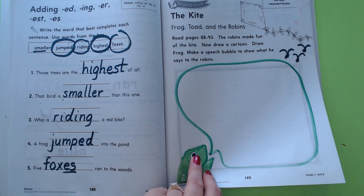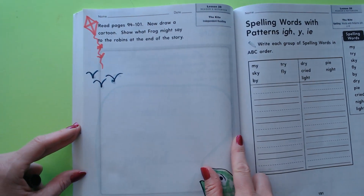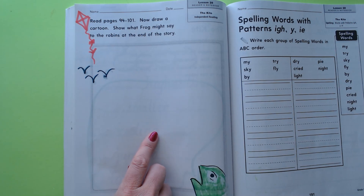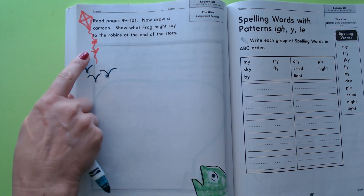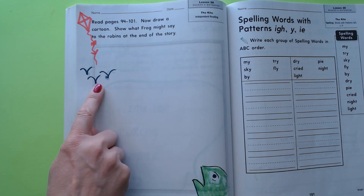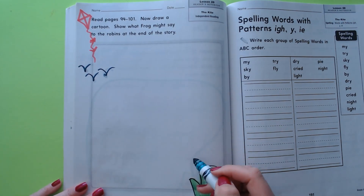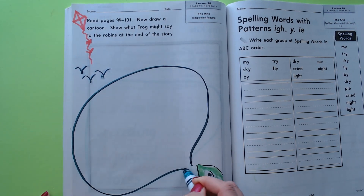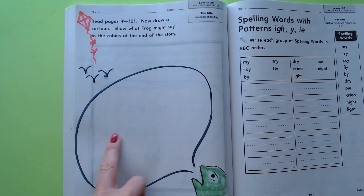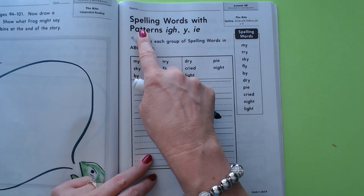On this side it says to draw a cartoon showing what frog might say to the robins at the end of the story. Do you remember how at the end of the story their kite was flying way higher than the robins could fly? So he could say something like 'See, it was a good kite!' or 'It's flying higher than you are!' something like that.